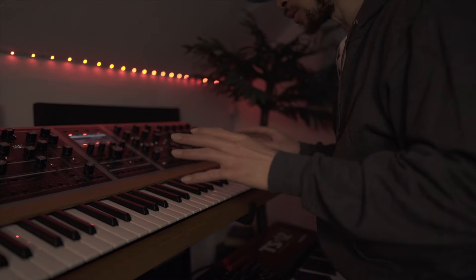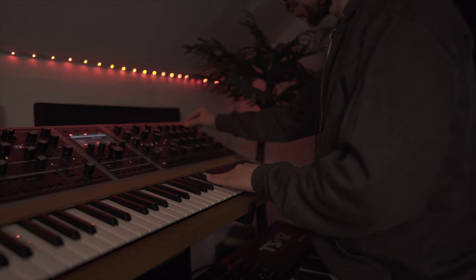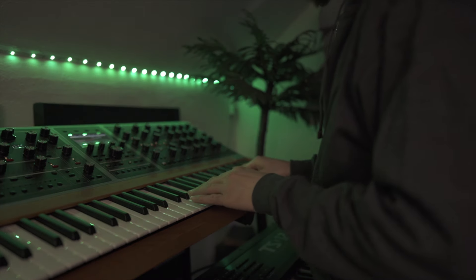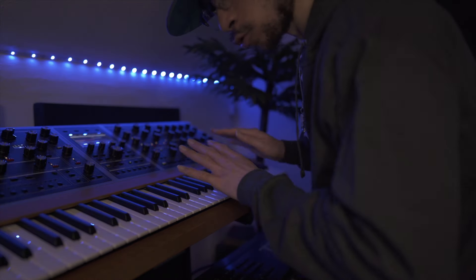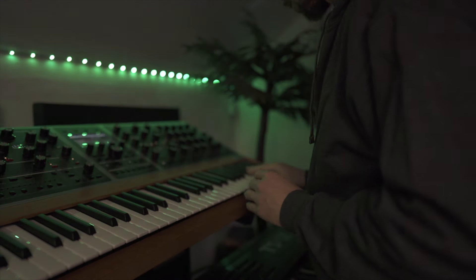We're over at the Move One now. We'll go ahead and add this nice string — it's called the 1980 VHS String. You can hear how dreamy it sounds, so that's a perfect fit for this beat. We're going to keep it pretty simple.